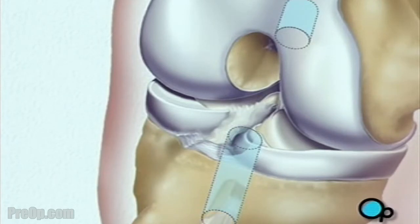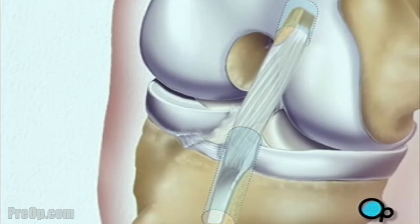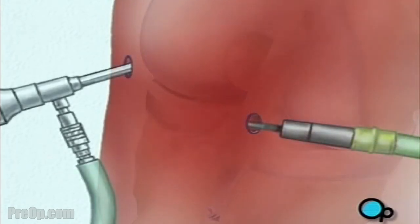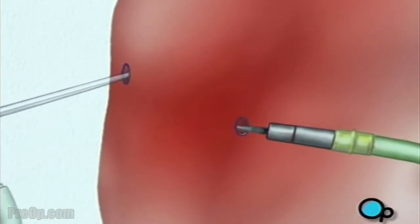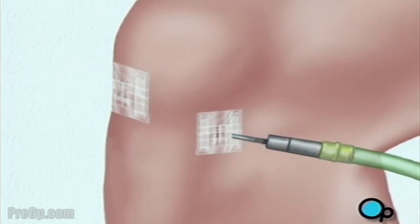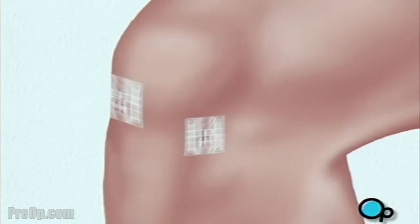The ligament graft is then inserted into place. When the procedure is complete, the team withdraws the instruments and the surgical fluid drains safely from the knee. Following surgery, sterile dressings are applied. To aid in healing, your knee may be stabilized with a brace and you'll be encouraged to use crutches during the recovery process.